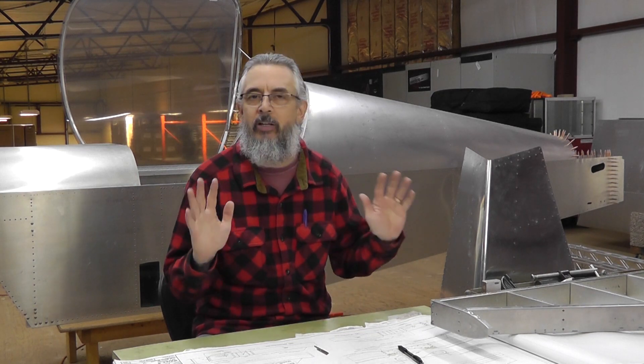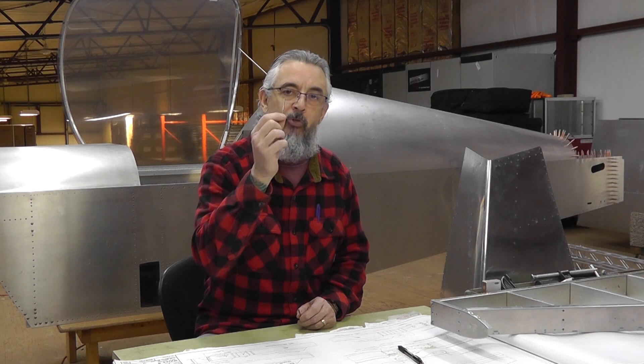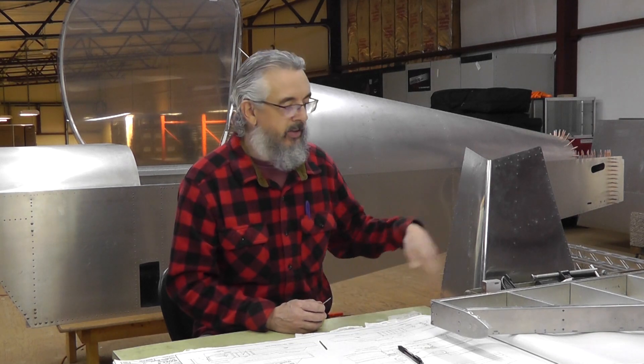I bounced that idea off Kerry and he basically shot it down — not in a negative way. He's been incredibly helpful and I am grateful for his knowledge and experience. The way it was explained to me was they have no problem with people replacing and upsizing rivets if you have to drill out a piece and a few need to be done. But he also explained that if I could fit a number 29 drill — luckily I just happen to have a bunch in the machine shop — if I could fit the number 29 drill easily into the holes, then the holes are in fact oversized and could be compromising the integrity of the design, the engineering, everything behind the build.